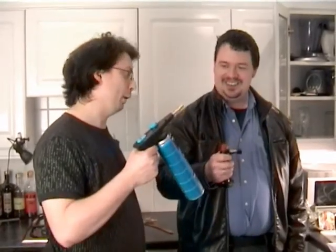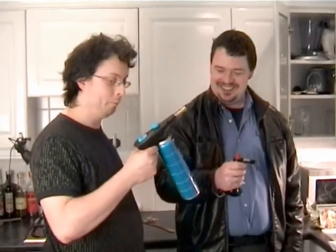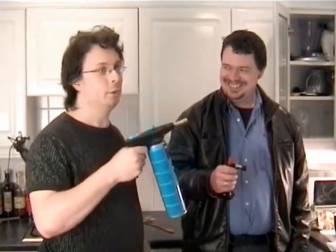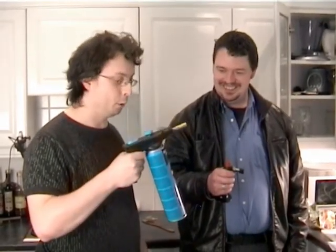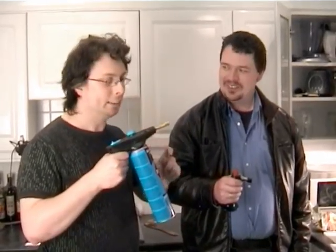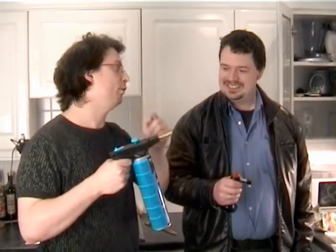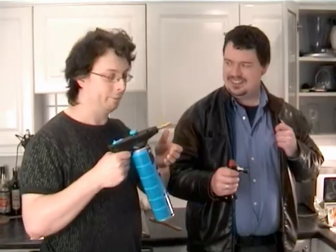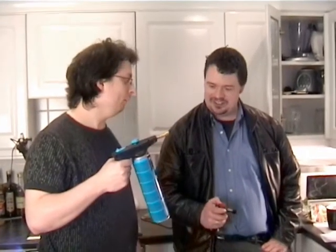That is not a blowtorch. This is a fucking blowtorch. What are you doing with that? You're just going to incinerate things with that. This is a Burns-O-Matic TS1100E Plumber's Blowtorch. It uses mixed propane butane gas to achieve over 1200 degrees centigrade and puts out 800 watts of power through this brass tip which does something scientific. This is a fucking blowtorch. We're wanting to do cookery, not soldering.